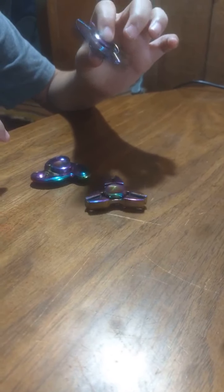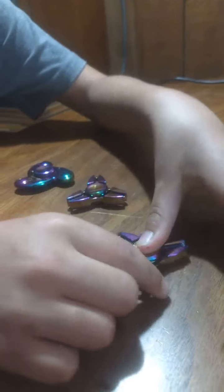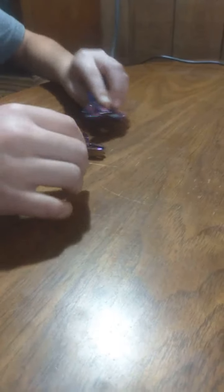I think I got these at a store — the $1.29 store. It actually spins pretty good. Let's put it on the table and spin it. It's pretty cool. I like that. I like the sound of it. And I got a duplicate kit.